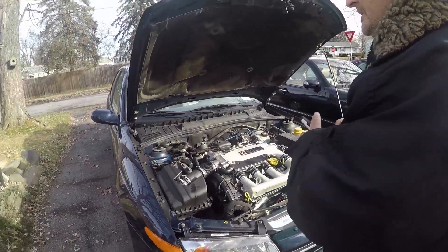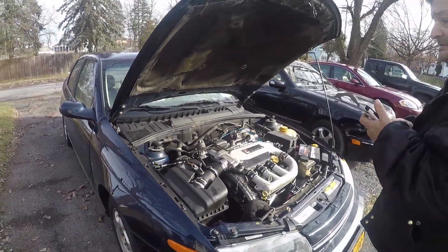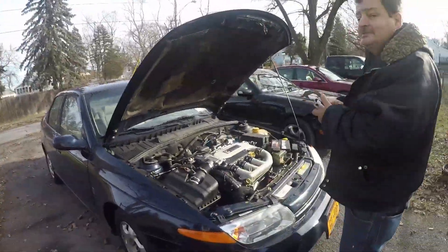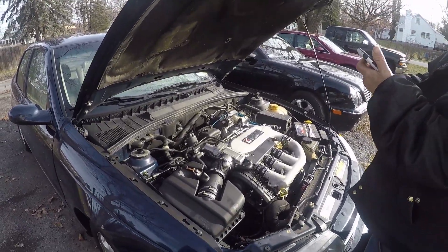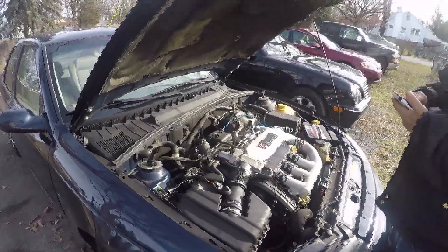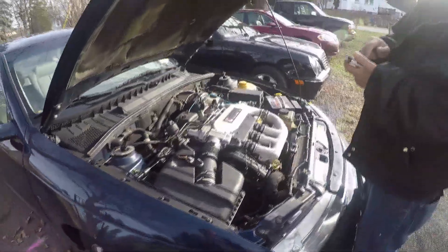Anybody want to buy a 2000 Saturn? 77,000 miles. I couldn't do that to any of my subscribers — this car has been nothing but a nightmare. Everything's basically new on it: new injectors, new steering components, all kinds of stuff, new timing belt. Belt, brakes. Your hubcap is not here.